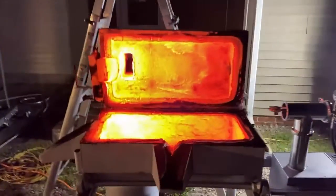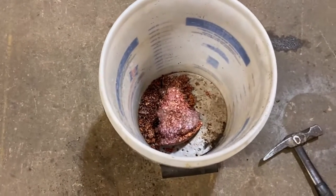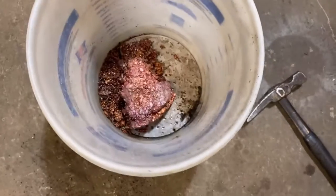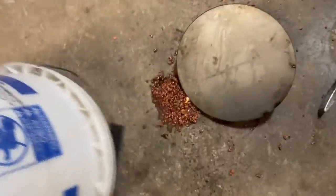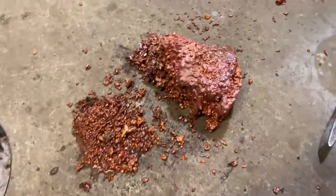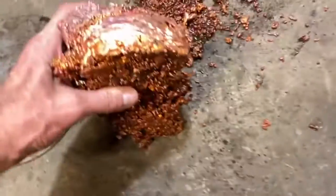I had to stop pouring because I burned a hole in the bucket and I knew I was gonna start a fire there real quick. I did have a piece of stainless steel with the bottom. Wow, that thing is so heavy I can't even pick it up — it hurts. There's a bunch of little sharp spots.